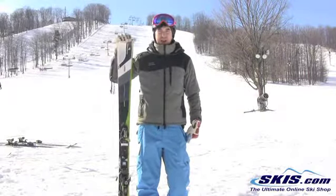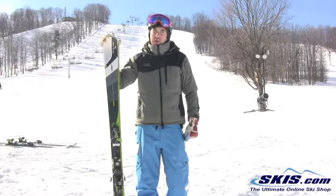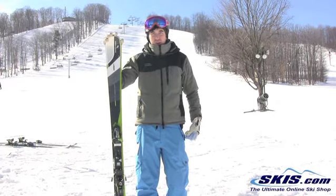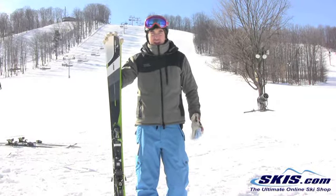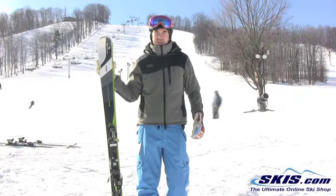Hey, it's Hunter here. Just got off the Elan 88 Waveflex Ti and this is a 4 out of 5 star ski for me. What I like about it is when you set the ski on edge, it's rock solid. I like how easy it is to start a turn with the new technology in the tip.